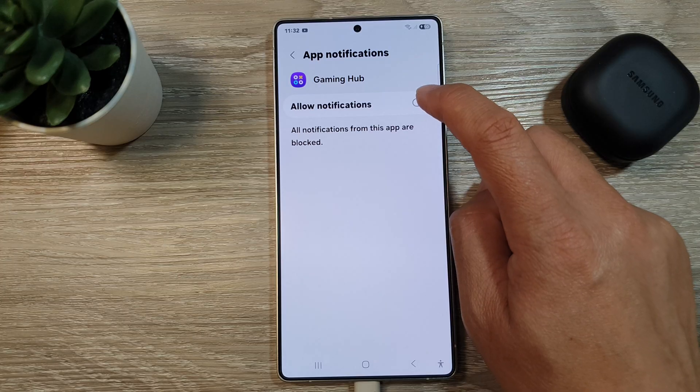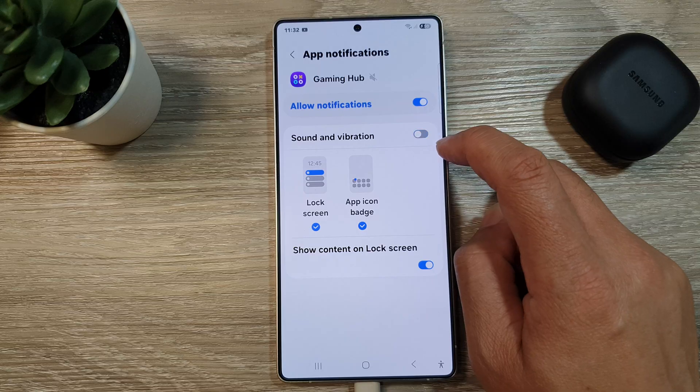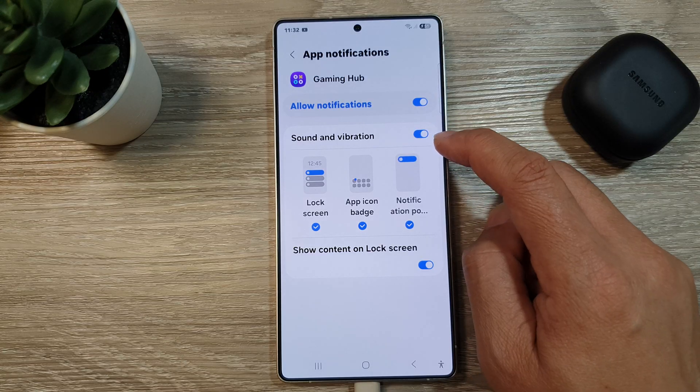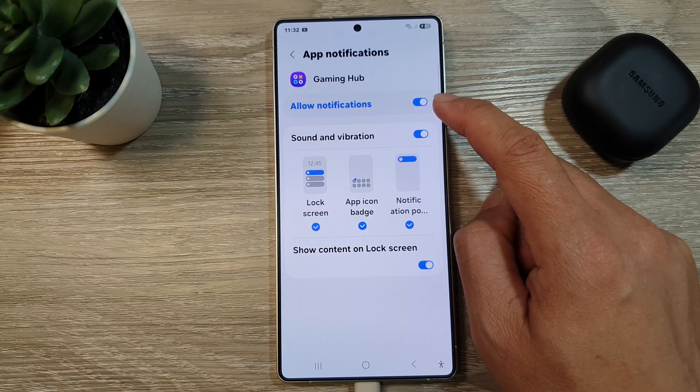Make sure you turn on Allow Notifications. After that, you can choose to turn off or switch on sound and vibration for Gaming Hub notifications. And that's it.